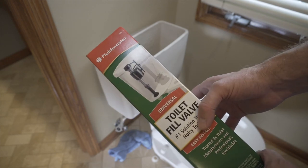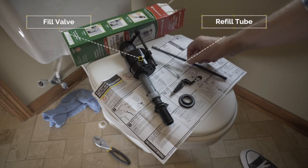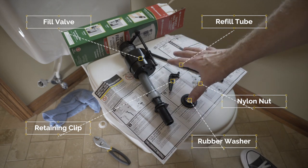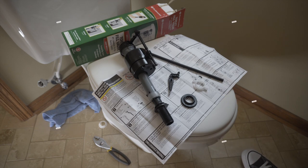Inside the box you'll find your valve, a refill tube, a clip to hold it in place, a washer, a lock nut to install it, and of course a handy set of instructions. It's super easy — you saw it come out, now let's watch it go back in.